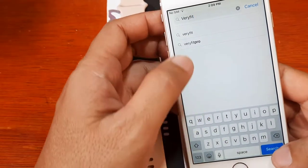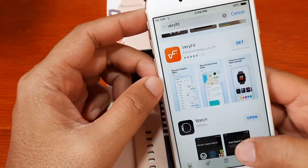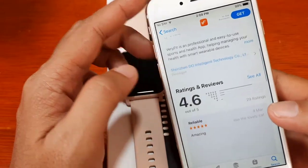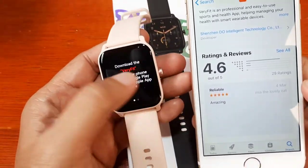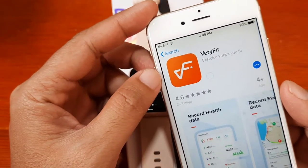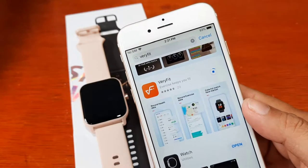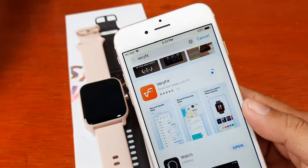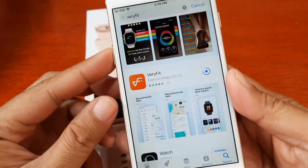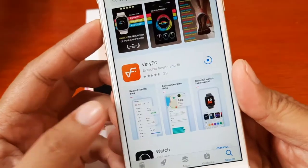Let's search 'Very Fit' in the App Store. We have the Very Fit application here. Since this is disconnected we'll start from scratch — let's install this application. Tap 'Get' and as you can see it's now downloading. Let's wait a few seconds — we are almost done installing the Very Fit application on our smartphone.